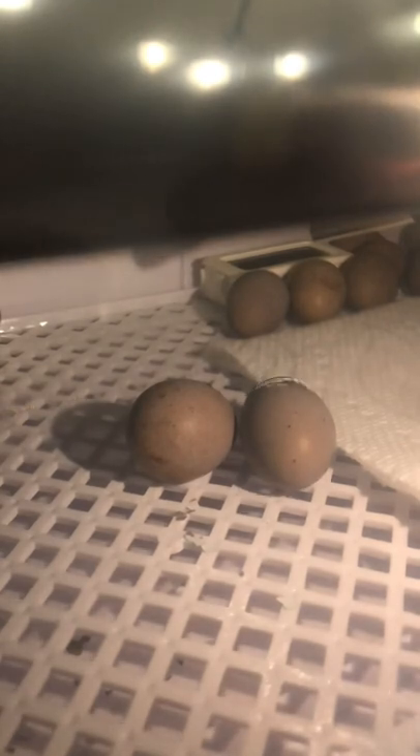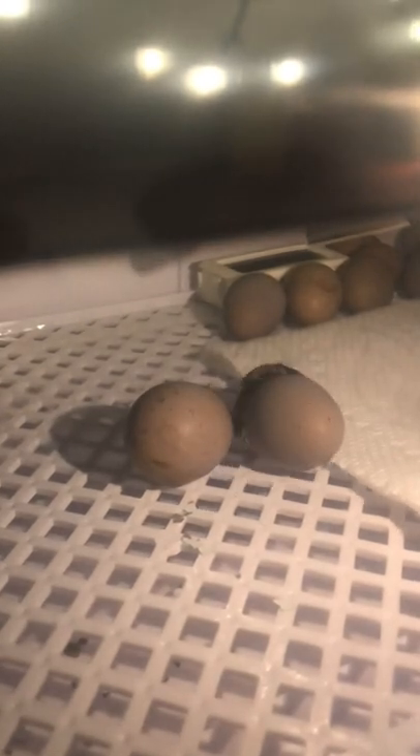Finally came the hatching day. I really recommend that you make a time lapse of this since it's really pretty and you'll probably want to. You can just watch it hatch.